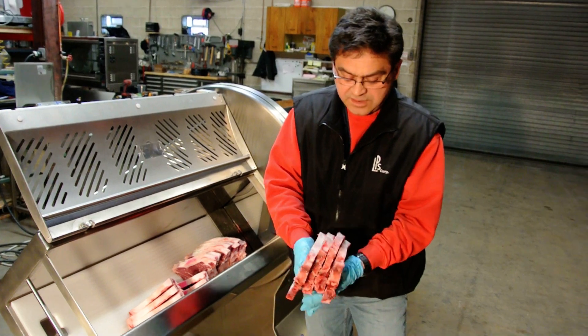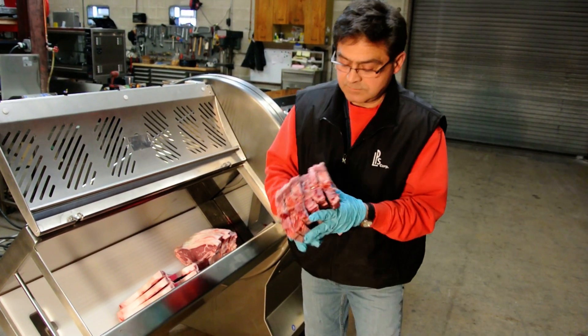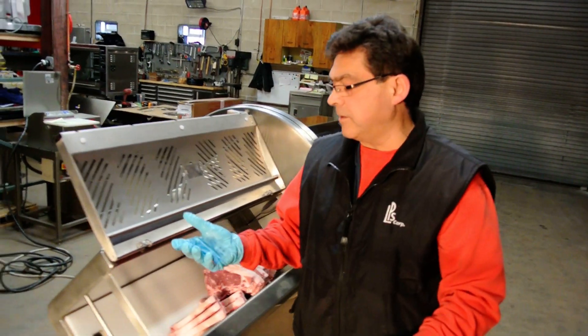Thickness — they're exactly the same. It's beautiful. Let's check the weight on the full line of beef.